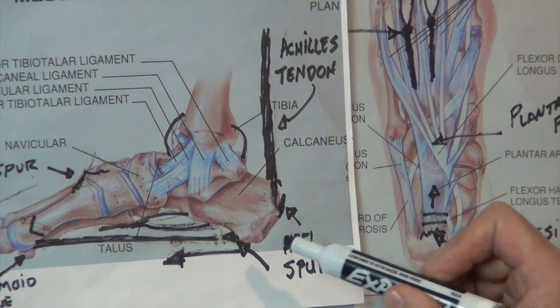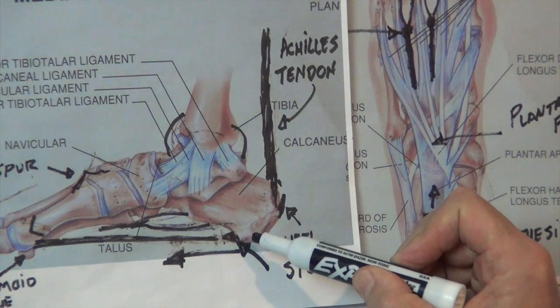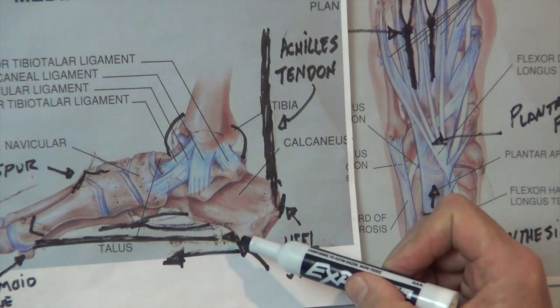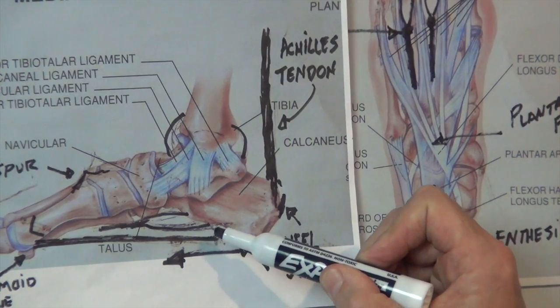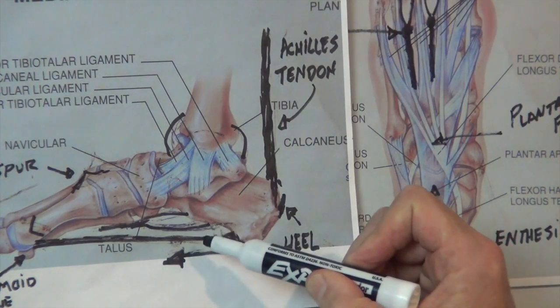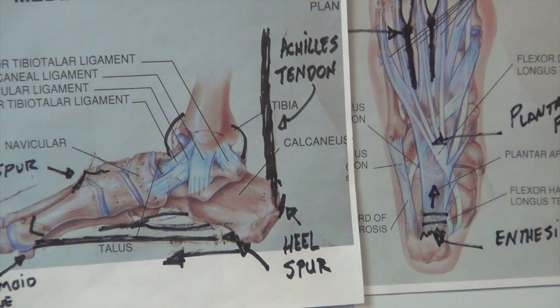Long story short, like a stalactite on the top of a cave, this pulling of the ligament over time rips, tears, bleeds, and then calcifies. So really this is a calcification of the ligament — or plantar fascia attachment or enthesis — to the bottom of the heel. So they're one and the same.